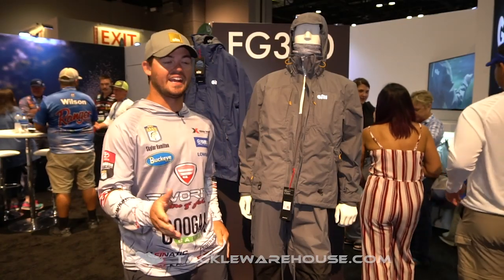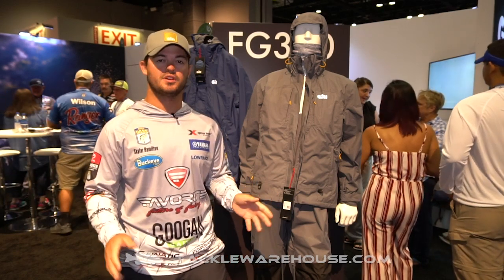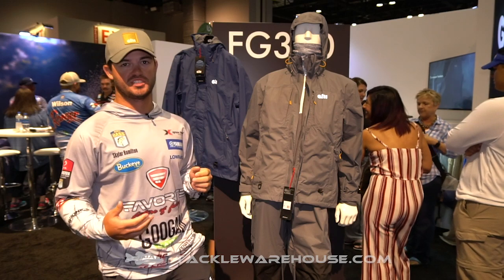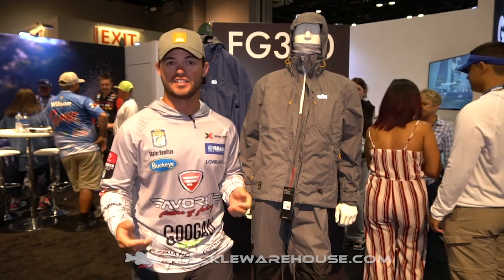Hey guys, Skylar Hamilton here at ICAST 2019. I'm in the Gill booth. One of their new products is the Active Jacket and Bibs, something I'm super excited about because I've spent a lot of time in the rain it seems like.